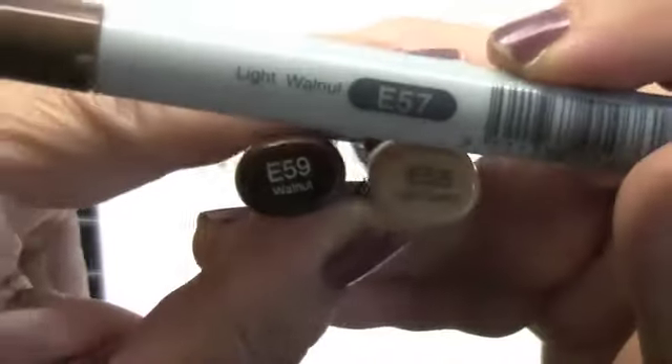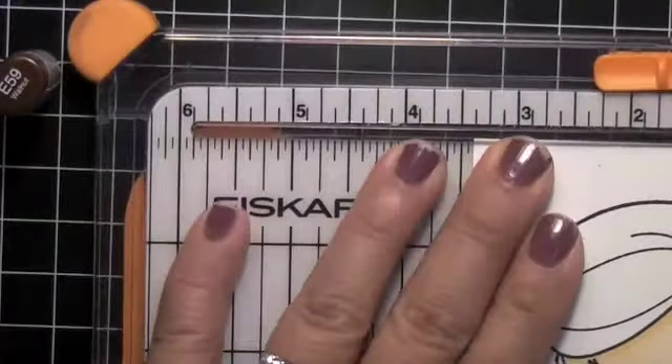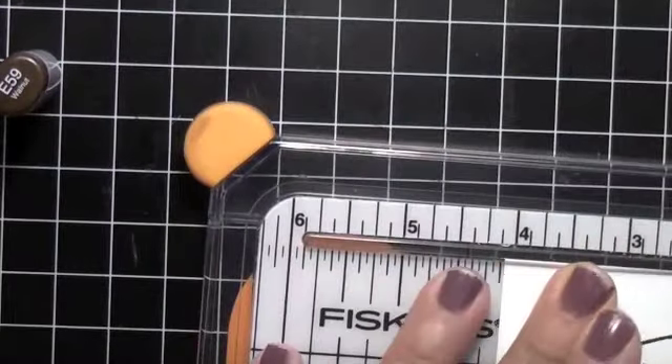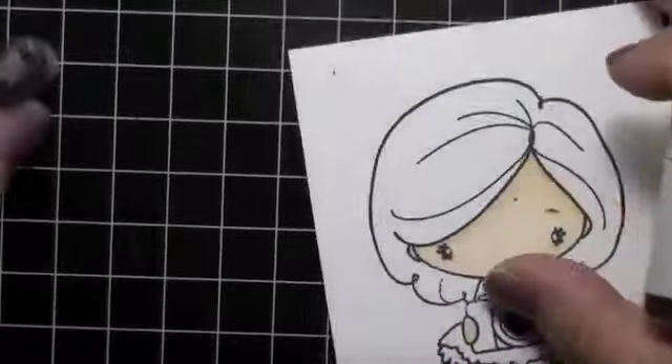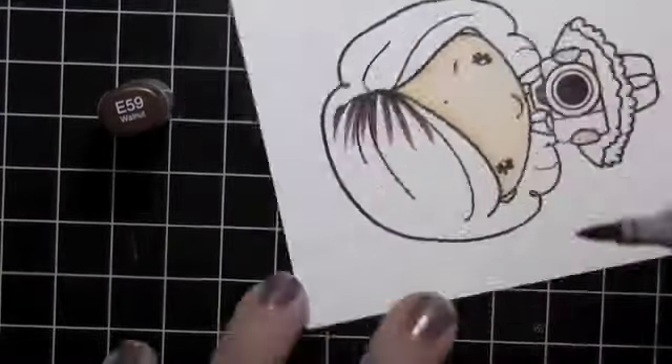The skin colors I always use - if you follow my videos - are E triple zero and E53. For the hair I am using E55, E57, and E59. I will show them with the caps as I go along. She will be a brunette, and I usually like to do the crown first, wherever I think the dark areas will be.